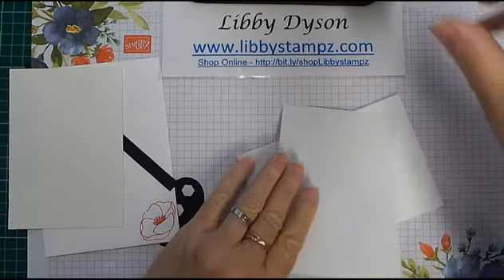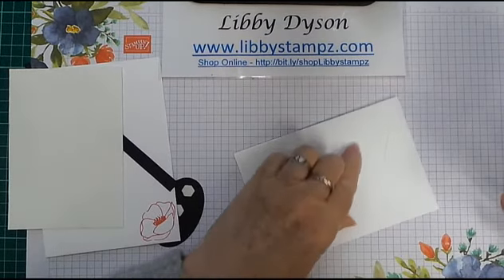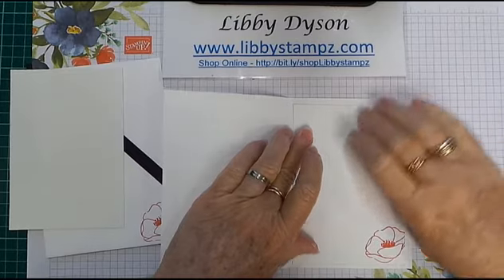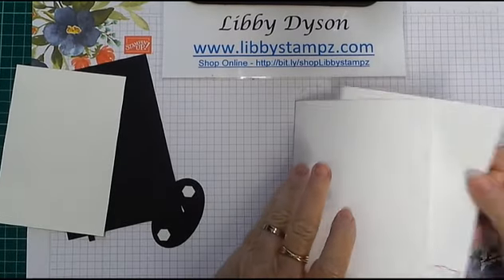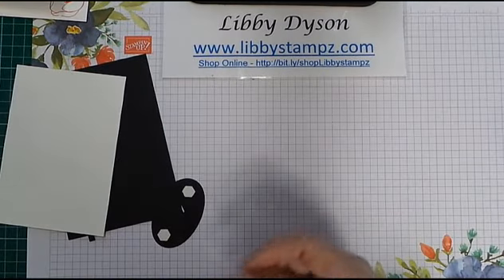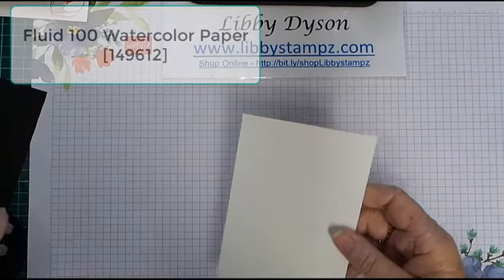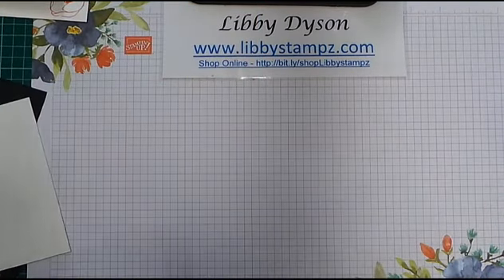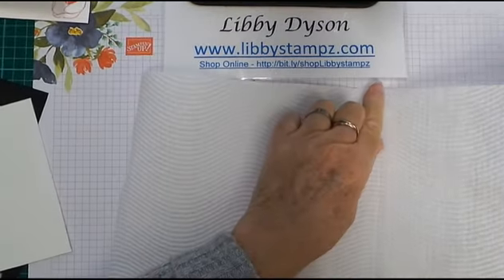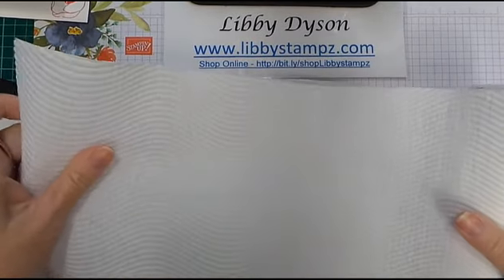I've already cut my envelope, my card, and done the inside, so we'll just adhere that. I've got the envelope ready to go as well. I'll put that to one side. I have a piece of Basic Black which will be the next layer, and a piece of watercolour paper. This is a very messy technique so I suggest you put down a couple of sheets of paper towel to get started.